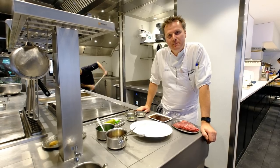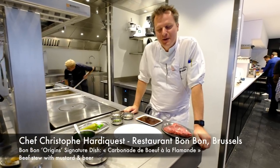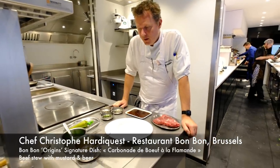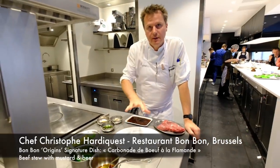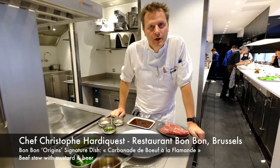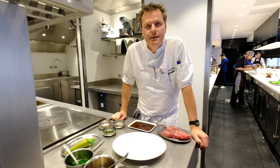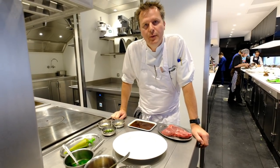Welcome to WBP Stars. Welcome to Restaurant Bonbon in Brussels, Belgium. I present you the second dish, Bonbon Origin. Originally, this dish is carbonade de boeuf à la flamande.